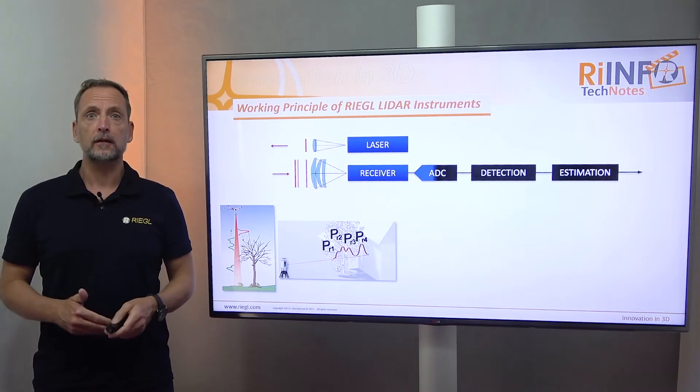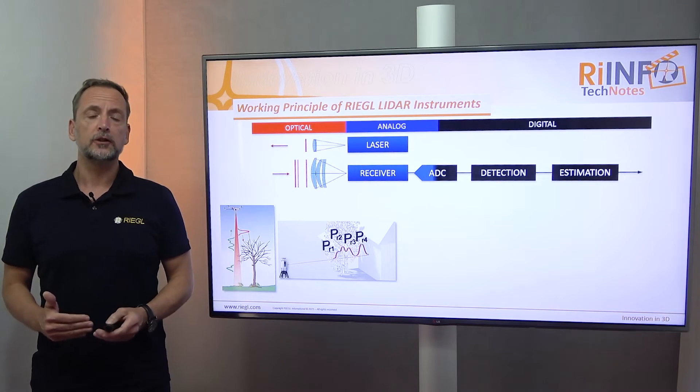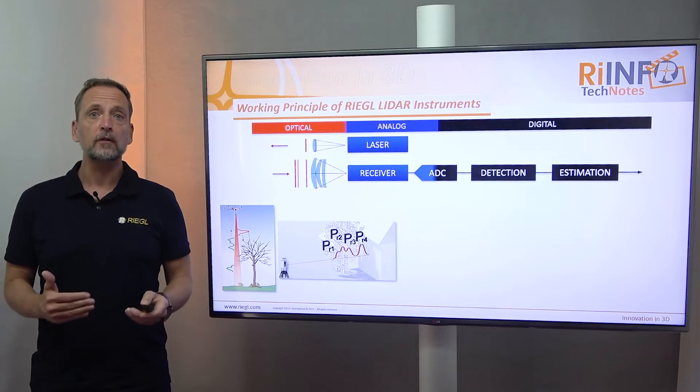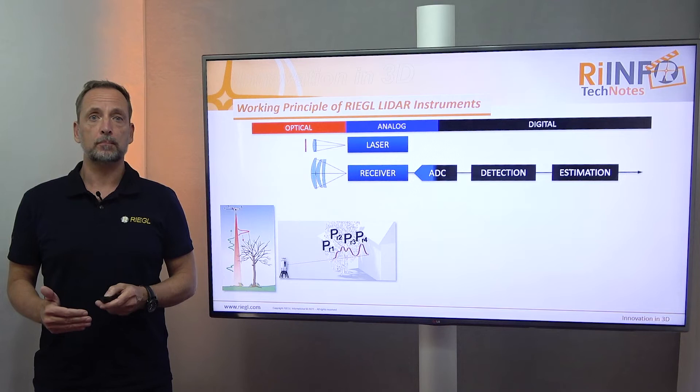Every scanner consists of an optical, an analog, and a digital regime. The optical part, which is shown here in red, consists of lenses and mirrors deflecting the laser beam.